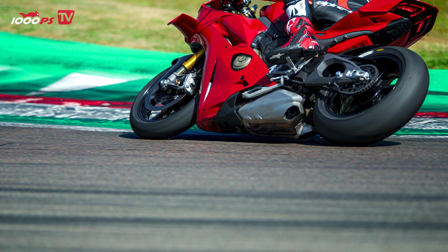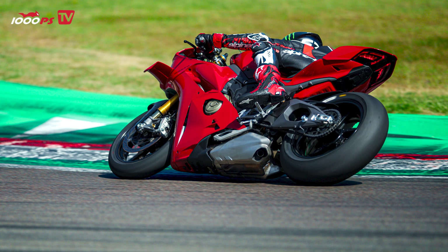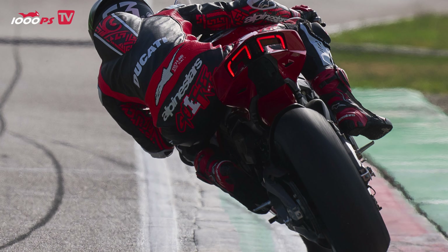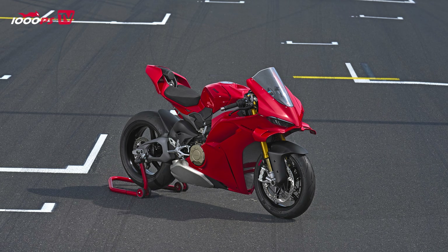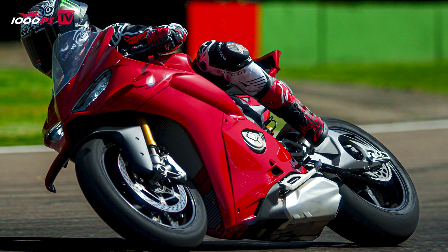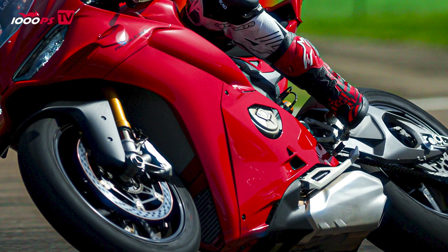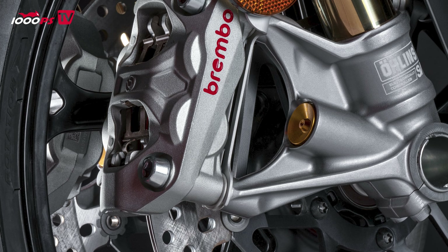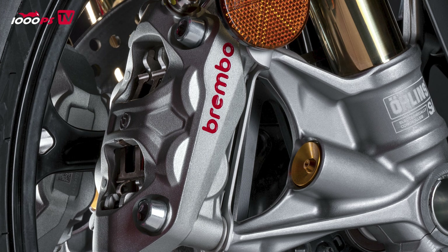Speaking of track performance, the new Panigale V4 is also the first bike equipped with the new Brembo calipers called Hi-Pure TM. These new calipers are not only lighter but they also offer better performance and dissipate heat better, ensuring consistent braking performance throughout the entire session and leading to faster lap times. There's also a new race ECBS system and a new ABS system developed with Bosch. If you want to know more, check 1000PS on the website and read the report.